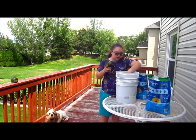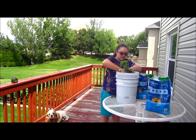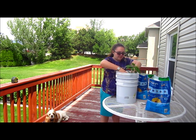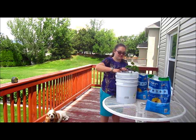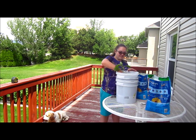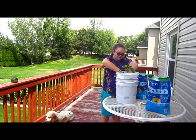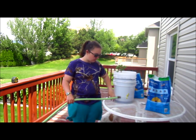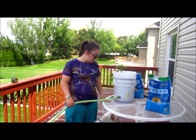Once you fill it with dirt — not all the way to the top — you plant your plant. I have a bell pepper here. Then you fill the bottom of your bucket, the reservoir, with water. And that's it.